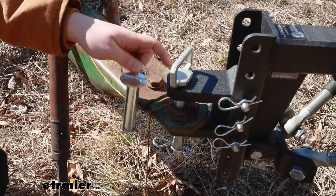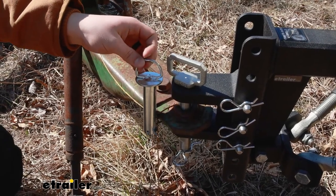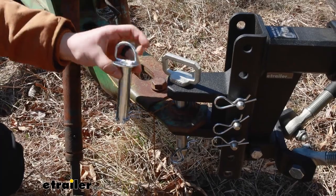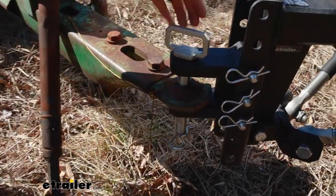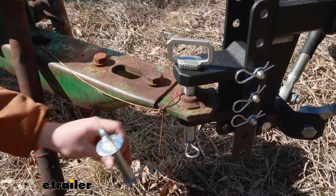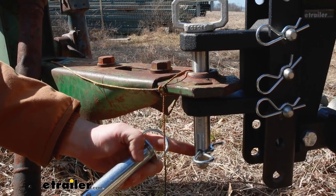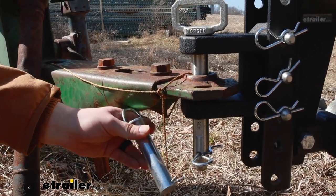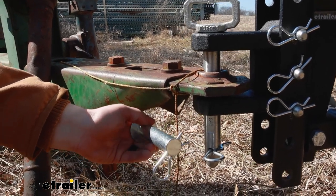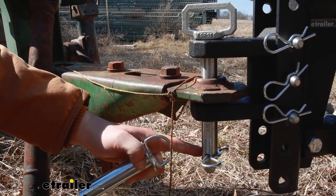One thing I will say about the Bulletproof attachment here versus a standard pin that you might find elsewhere is the pin that comes with this kit is really nice. The handle on top is very large and easy to get your hand in and to pull it out. And then at the very bottom, the bevel on the pin is really long. So if you're not perfectly aligned, it's going to help feed that pin through all the holes even if we're not perfectly aligned. Whereas something like this with a flat bottom, you have to really be spot on to get that through easily. So this whole hookup process is going to be a lot easier.